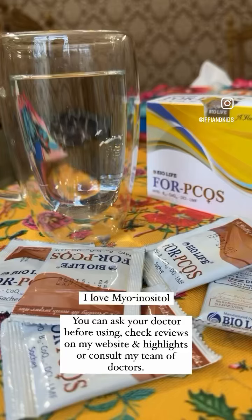Answering the most asked question: how do you use PCO sachets? I am getting so many questions about Myo Inositol and D-Chiro Inositol because the results and reviews are amazing.